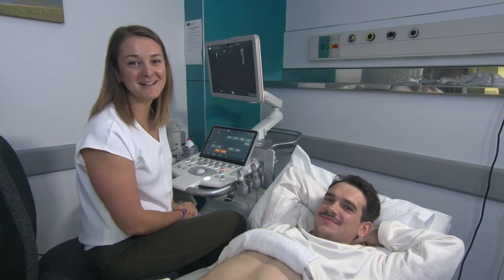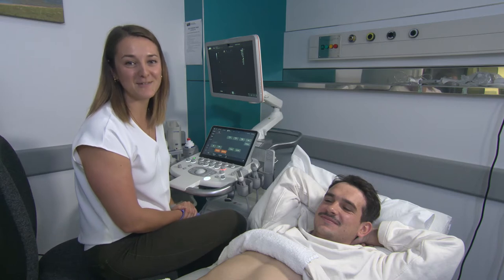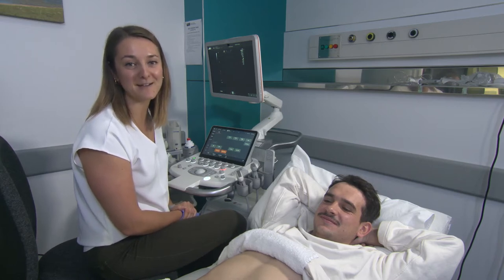Hi everyone, my name is Adriana and I'm one of the sonographers at the University of Auckland. Today we're going to be learning about how to scan the pancreas.